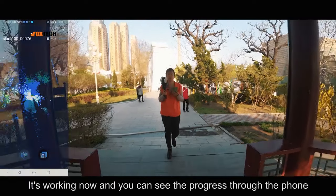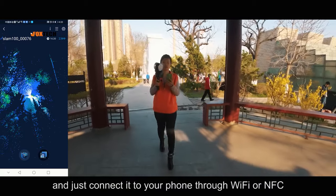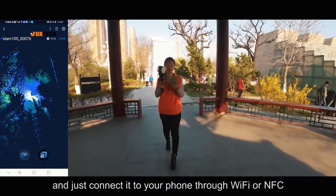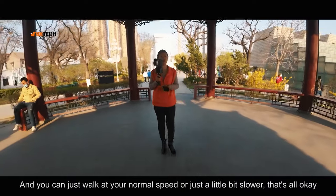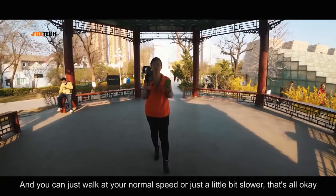It's working now, and you can see the progress through your phone. Connect it to your phone through the Wi-Fi. You can walk at your normal speed, or just a little bit slower — that's all OK.